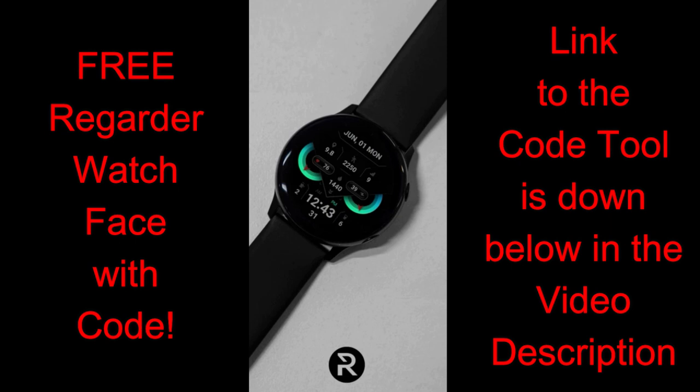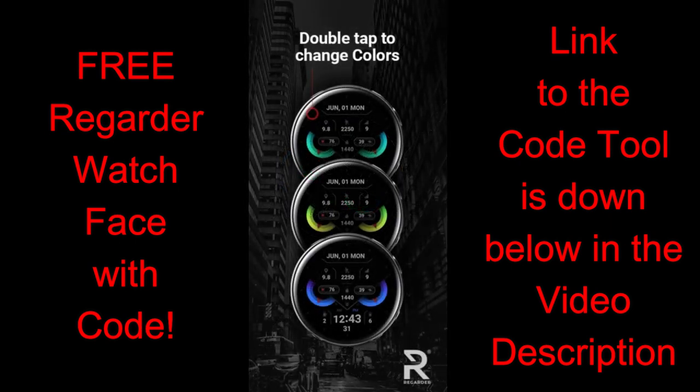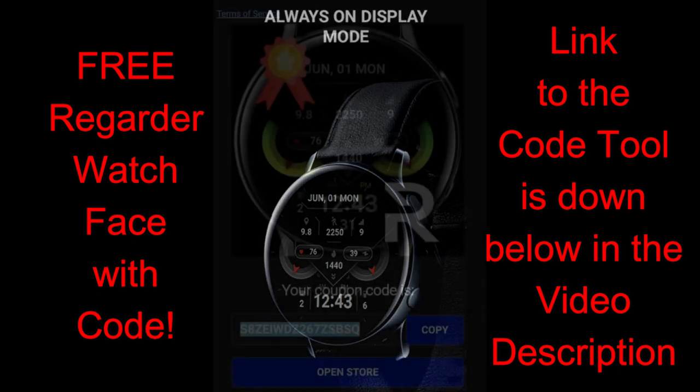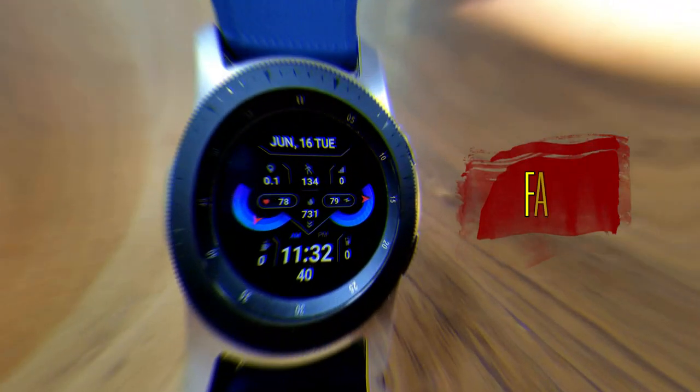I'm really liking this simple design because it makes those colorful accents for the two gauges just pop off the screen. I'm going to show you how to personalize those in a bit. This face is a paid version, but all of you can download it for free using our code generator tools — click the link in the video description below to pick up a coupon.